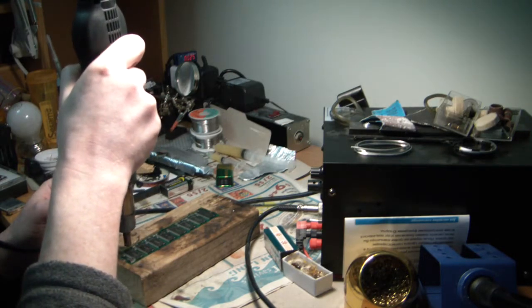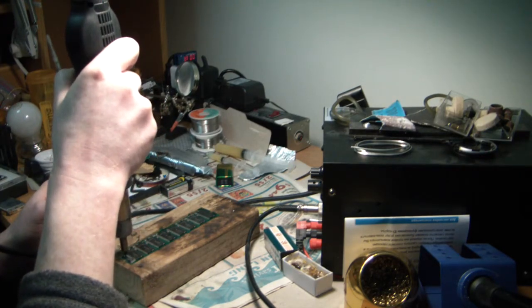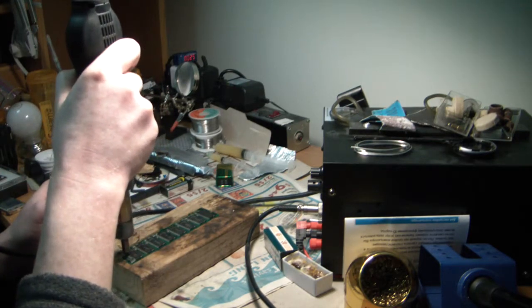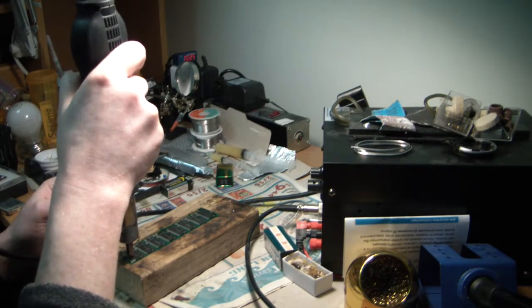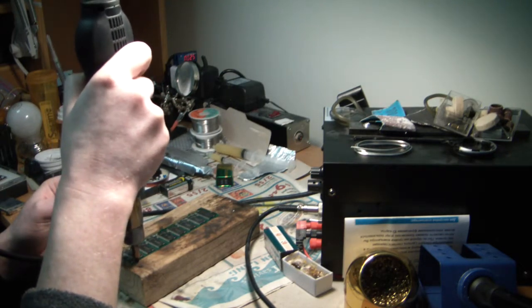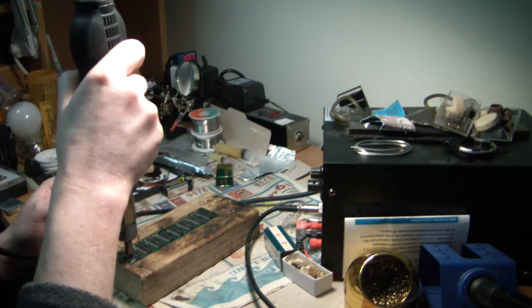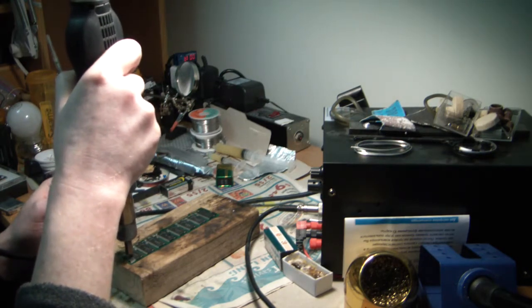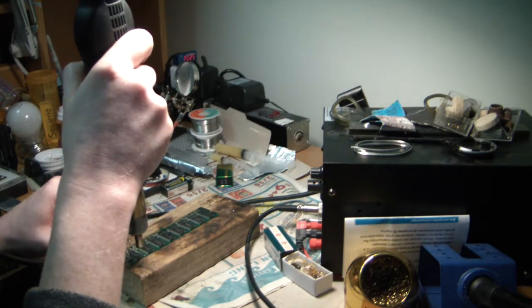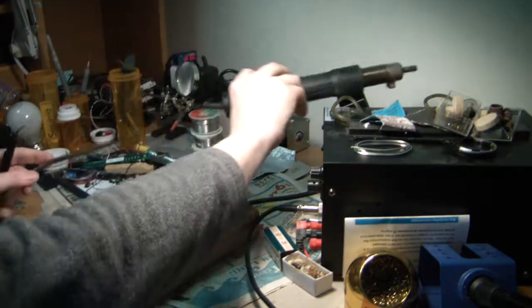We're heating up the chip. It can take a minute or two because a lot of the times the solder used on PCBs is lead-free, which means it has a higher melting temperature, so it takes a little longer to melt the solder to remove the chips. Here we go — whoops, I took out some sort of controller with it so I'll have to solder it back on.